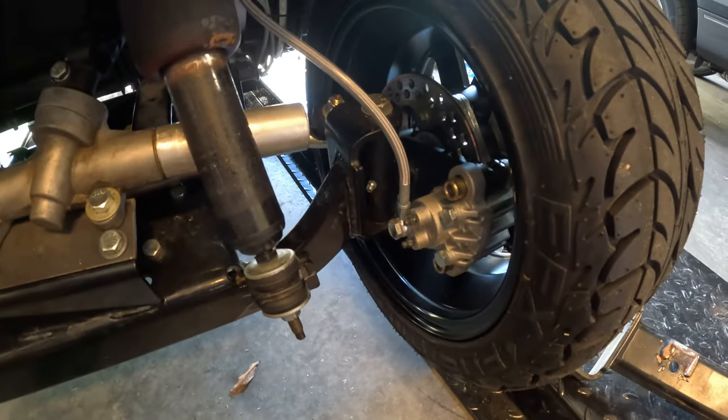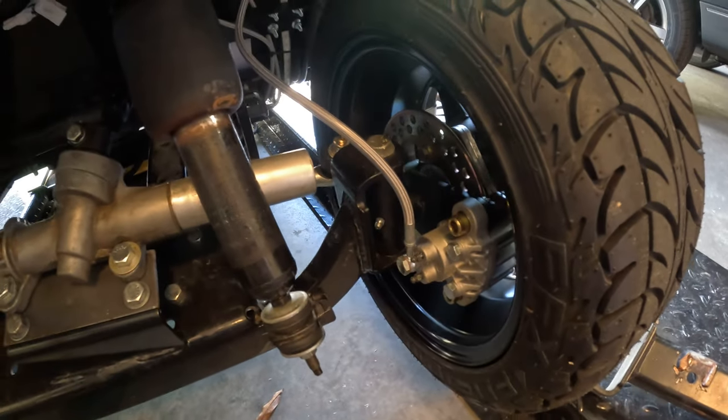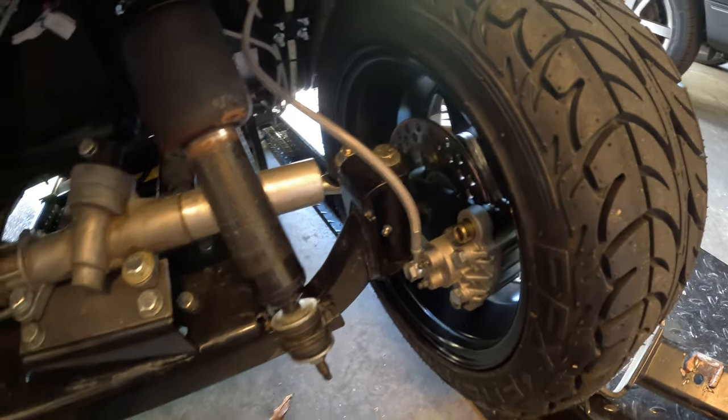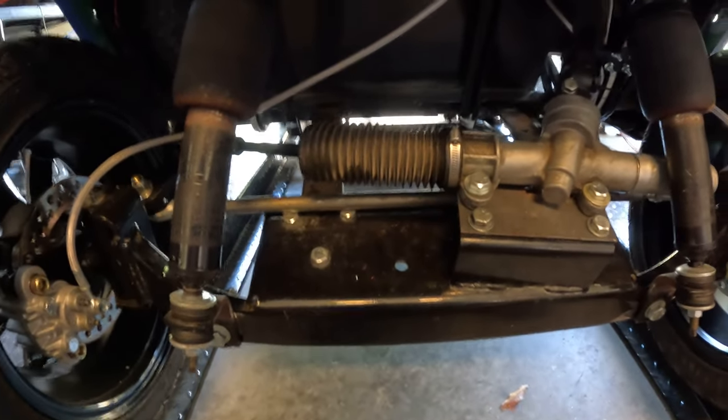These are Jake's disc brakes. They come with the new spindles, brake rotors, and calipers — all that. I'll try and take a video of it going up and down; it's hard for me to get into position to get a good shot.